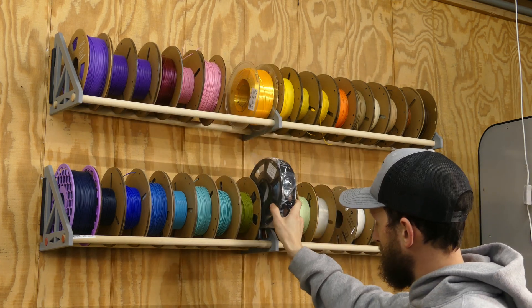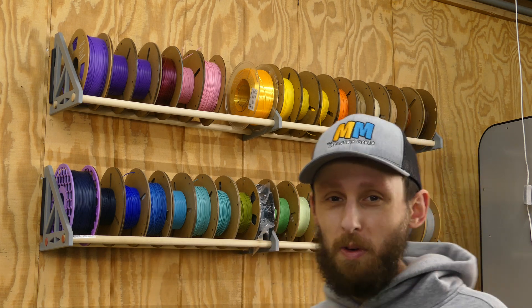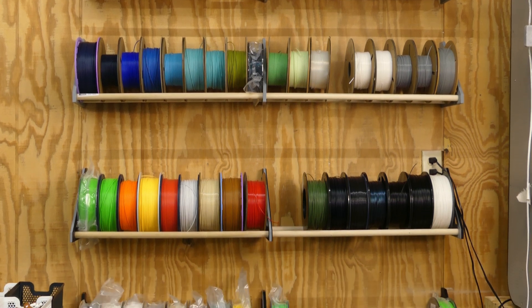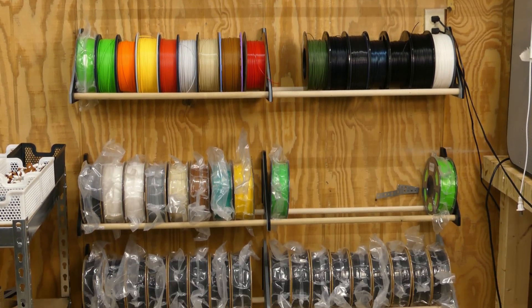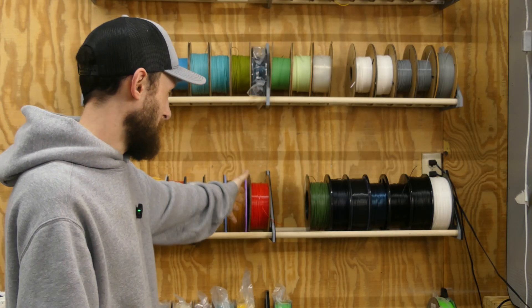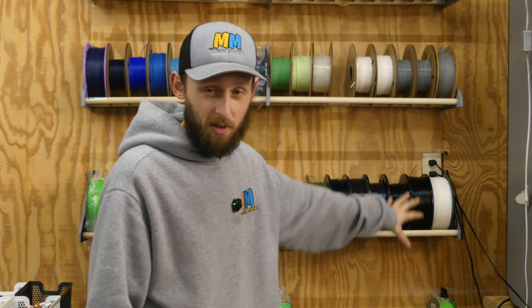On these top two shelves will be whatever PLA I can fit in, in no particular order. There's maybe a use for this little slot here — a little 250 gram roll that FlashForge sends with the 5M Pro and the 5M. As things sit right now, I've got room for two more spools of PLA up there and about six more spools of unopened filament on this rack down here. Bottom rack is full of black Elegoo PLA because I go through a lot of black Elegoo PLA. All my PETG and higher temp filaments are up here — regular PETG, then carbon fiber PETG, two spools of ASA, and three spools of ABS.